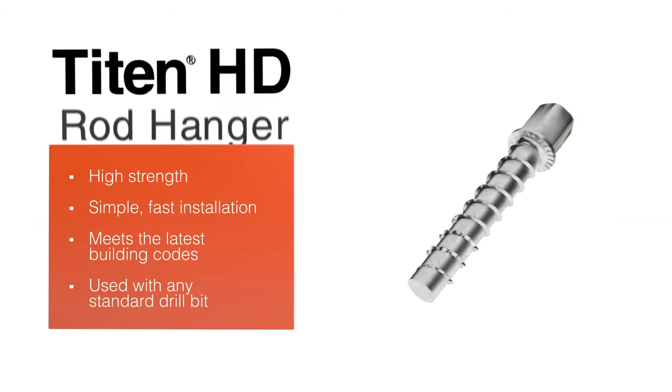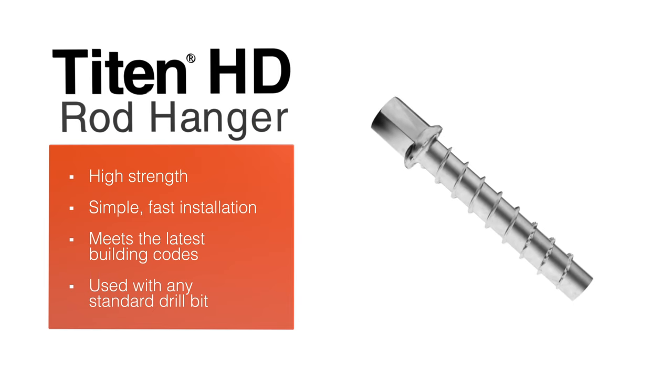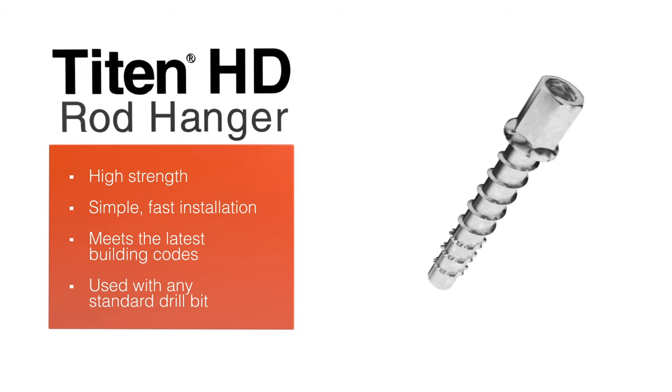The Simpson Strongtie Titan HD threaded rod hanger is so fast and easy to install, it's the professional's choice for anchoring into overhead concrete.